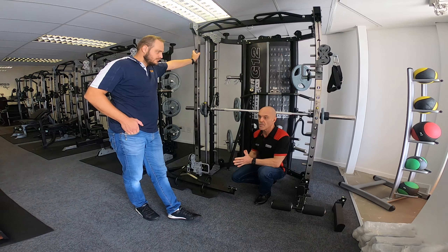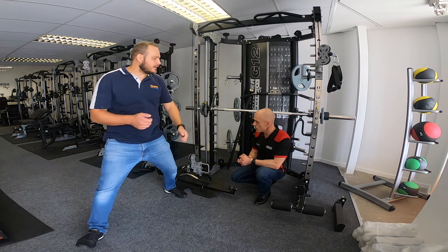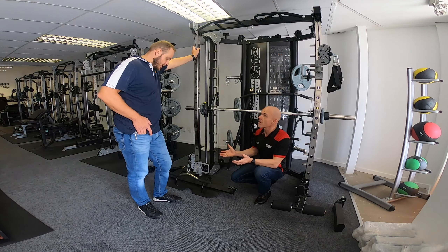In terms of using more functional movements, if you need a longer cable, the G6 is the one — you can do more out-and-about workouts, like stretching out with weighted lunges. Thank you very much for that, Baz.